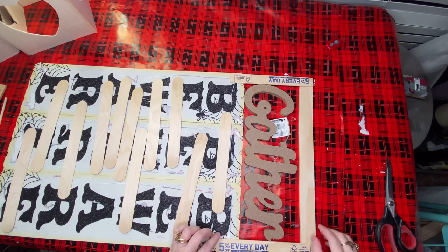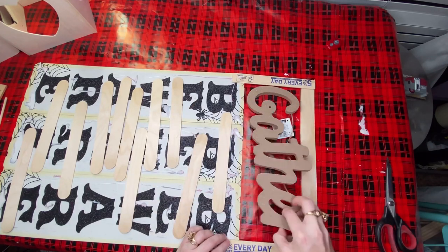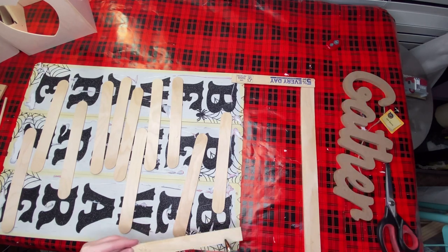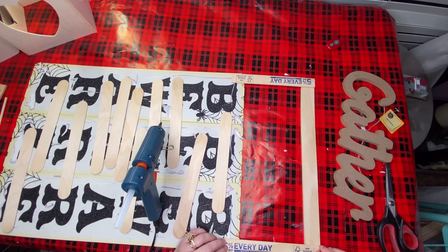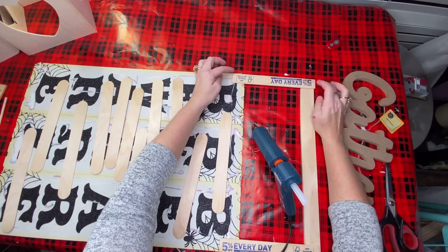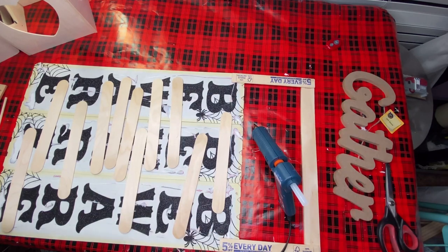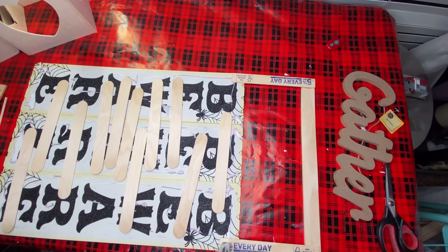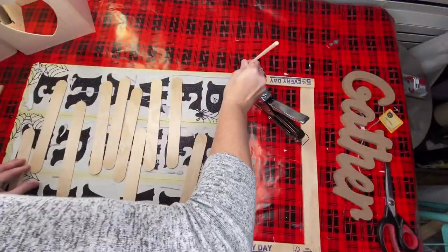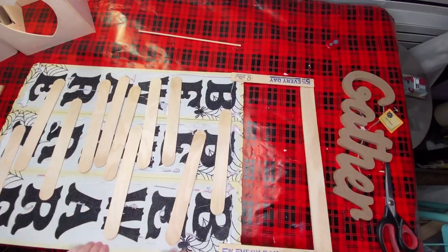You can see all my popsicle sticks across the back. I had to turn my sign around because I need to take the smaller paint sticks and attach those to the sign in the back - it has to come down on that sign in order for the gather sign to be able to stand up on its own. After I hot glued those smaller paint stirring sticks to the back, I took my staple gun to give it a few staples up the side to give the sign on top the support it was going to need.